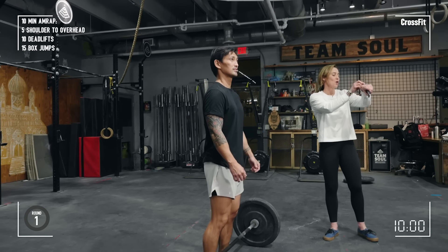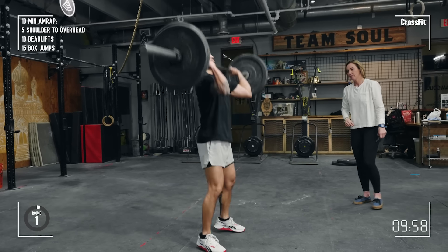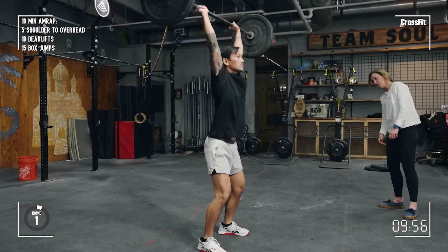Three, two, one — back up clock, oh he's got a back up clock. One, there we go, good.